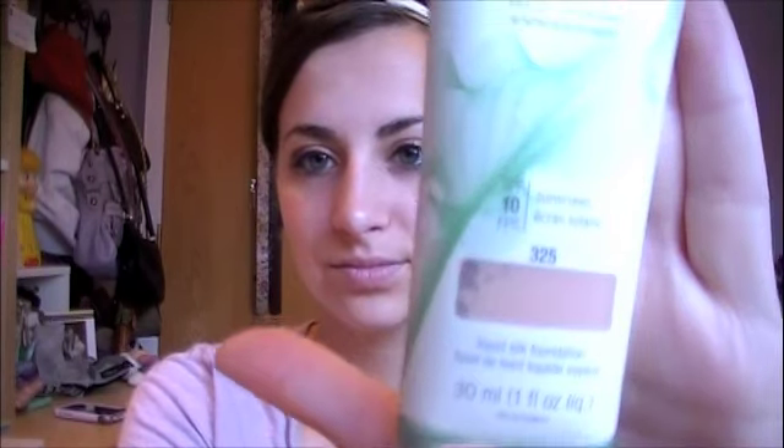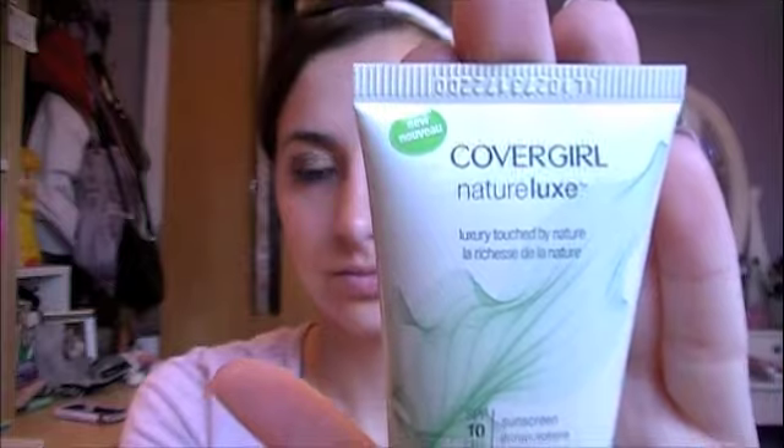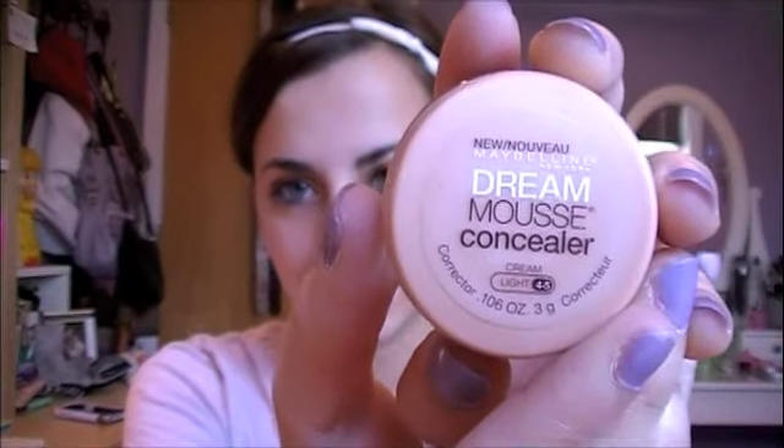Now I'm going to move onto my face. If you want, you can use a foundation for everyday — I like this CoverGirl Nature Luxe one — but I'm just going to skip right to the concealer. I'm going to put this right under my eye and I'm just going to use my ring finger. I'm also going to put this around my nose to cover any redness that I might have there.